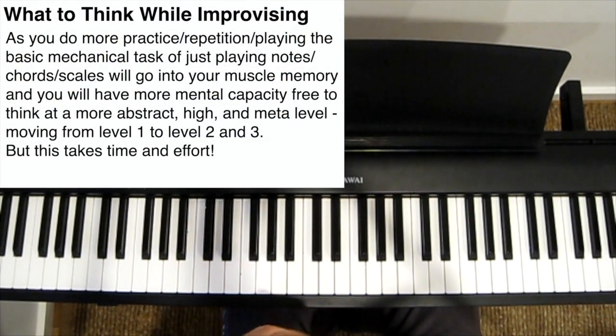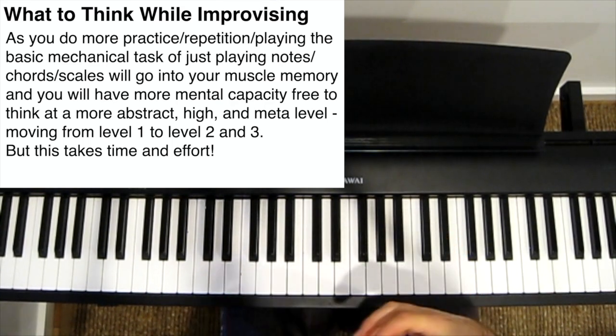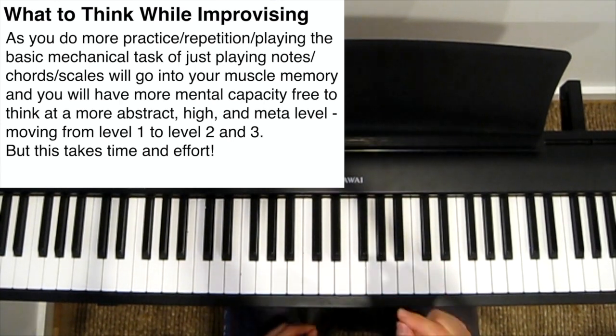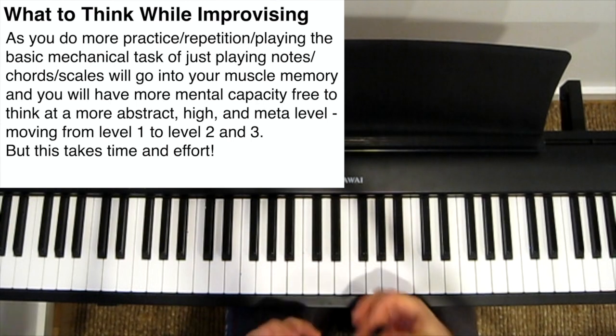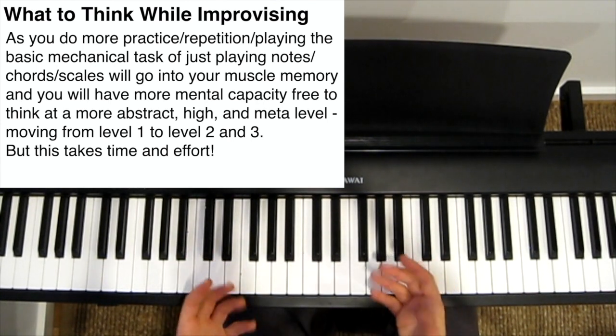So ultimately, you want to be able to think at this higher strategic level. But that takes a lot of practice, a lot of repetition, and a lot of hard work. But keep at it. Don't be discouraged. Over time, you'll notice your thought process getting much more abstract, nuanced, and sophisticated. It takes time, but it's worth it.